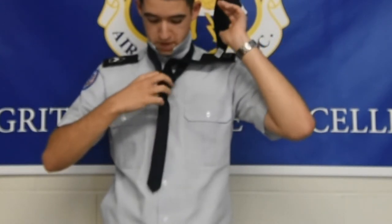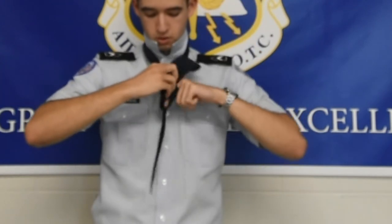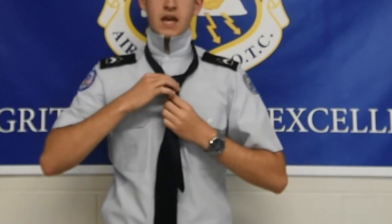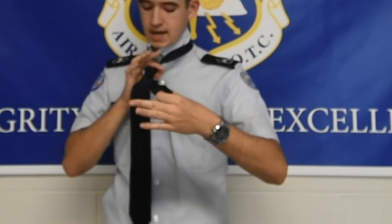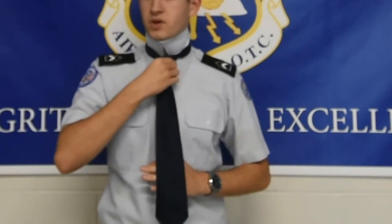Now you've made a little loop right in the front. You pass the wide end through the loop. You tighten the knot and shape it as best you can. Then to tighten the tie up to your neck, you grab behind, you grab the knot, and you slide the knot up the tie.